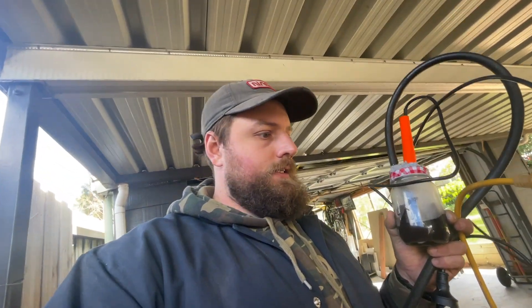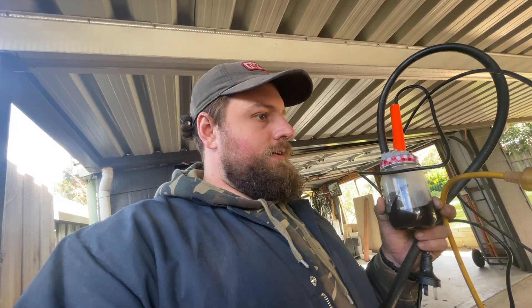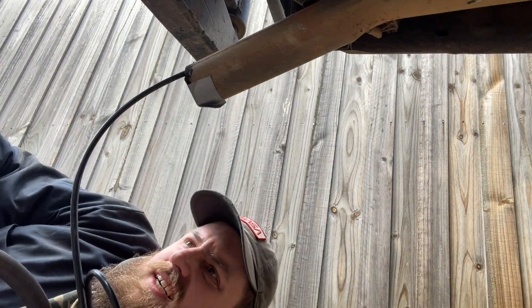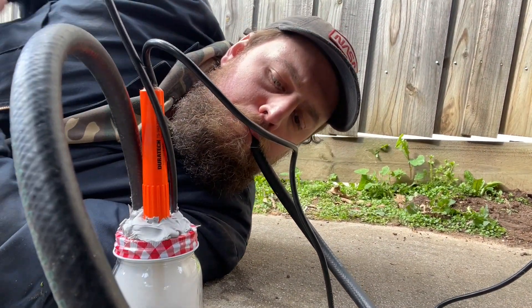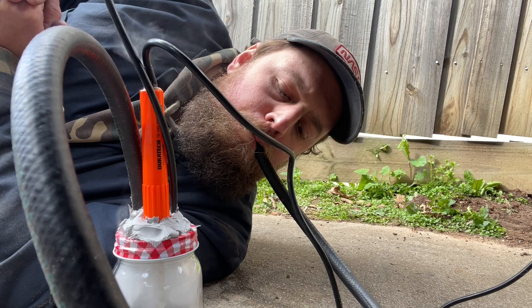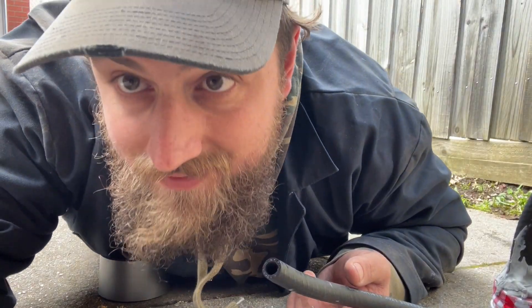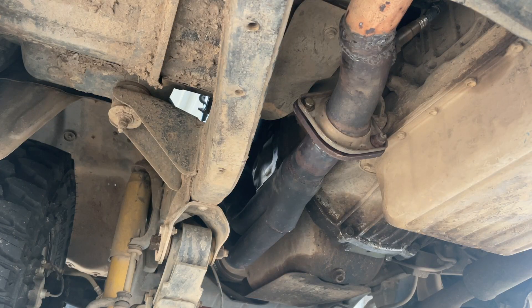Alright, time to check the exhaust. I think the easiest way is probably just going to be from underneath. I don't think I've got any leaks — I couldn't get any smoke to come out of anywhere, which I guess is good, but it would have been cool to find a leak to actually plug one up.